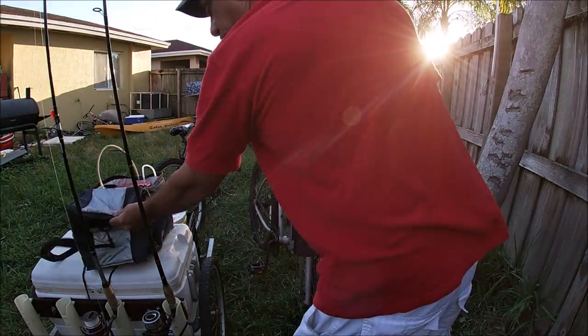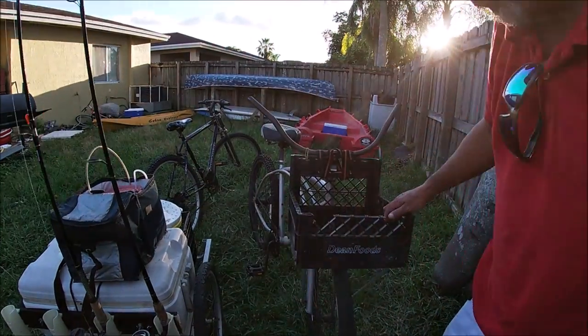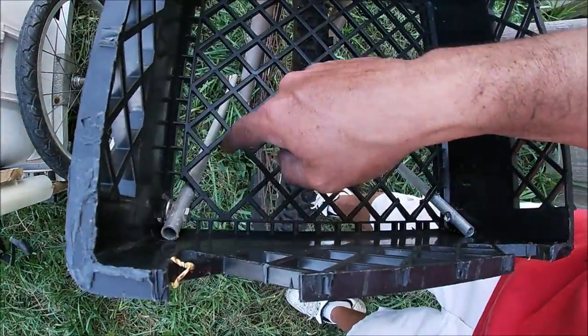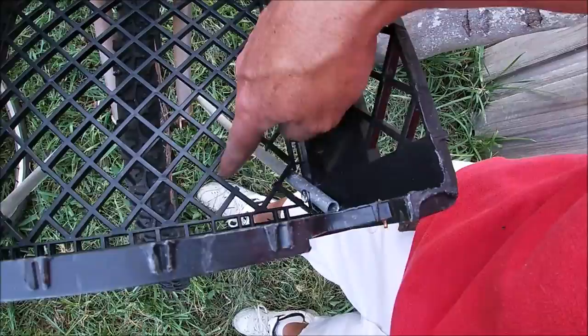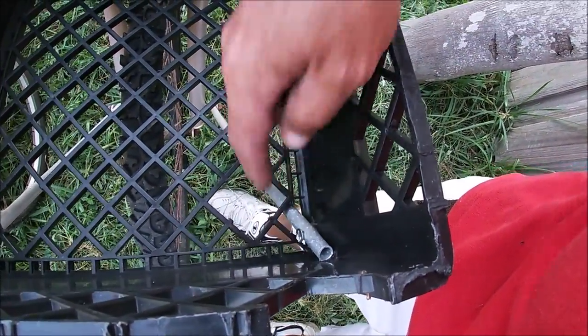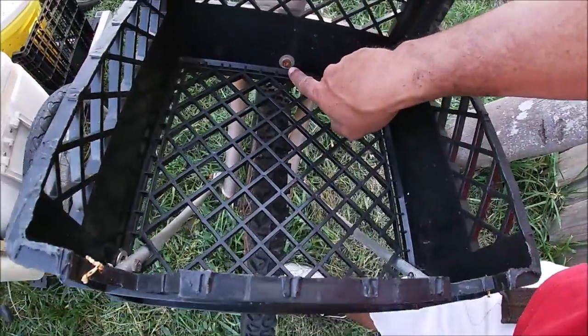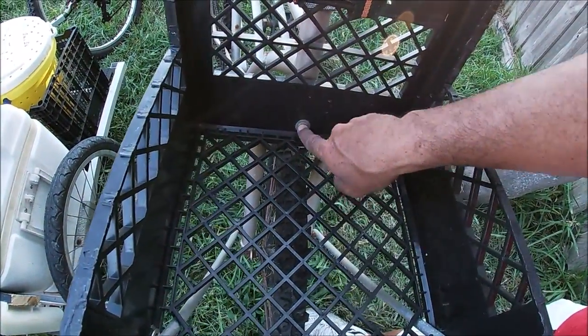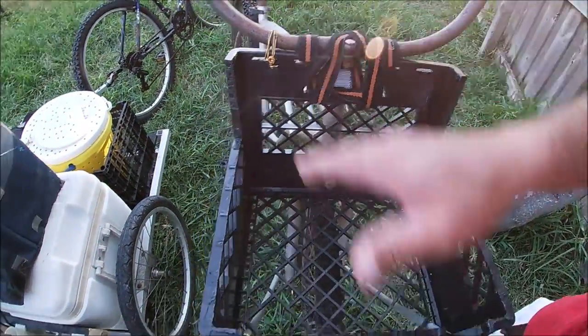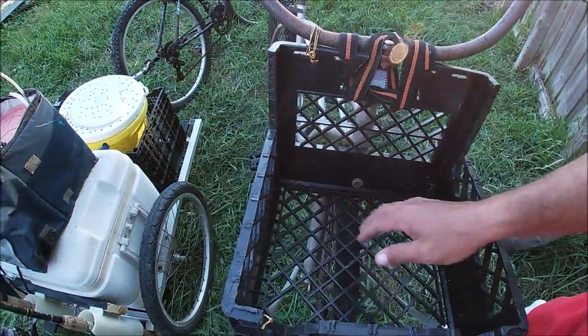Let me show you how I did this with the milk crate. Right here I cut out a little V-section, and right there I cut out a little square — same thing on this side. You can see how I attached the poles to the milk crate and how I attached it to the bike right there. That used to be where the reflector was. I just added some rope up here for stability and it worked out pretty good. It's pretty strong.